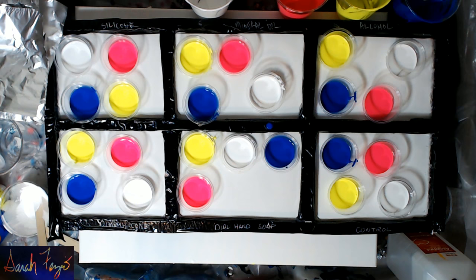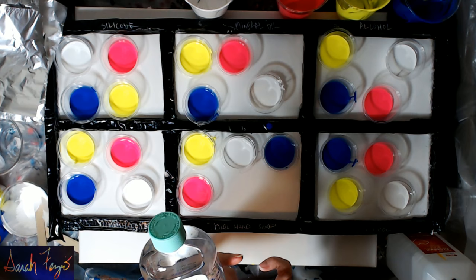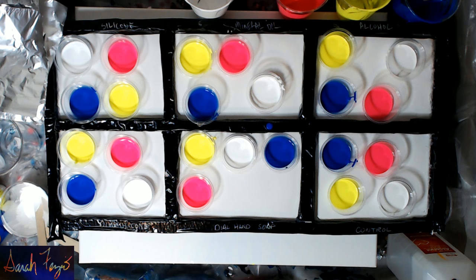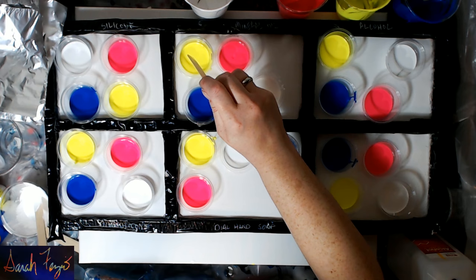Done with the silicone. Now we're going to do baby oil, which is basically mineral oil — it's a petroleum product. Even though I can't see any ingredients listed, this was the closest thing I could find to mineral oil. Again, I'm just going to put just a small amount in the pink and the yellow — just like one drop.